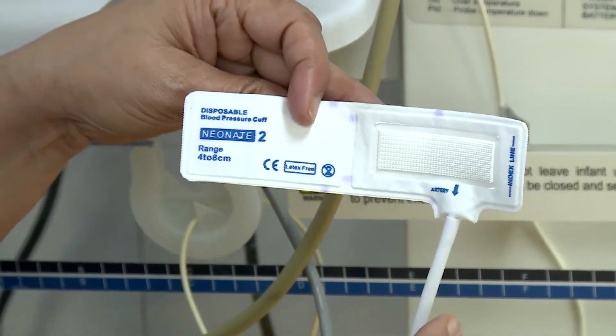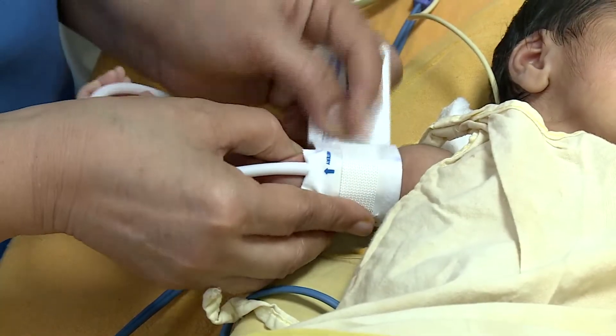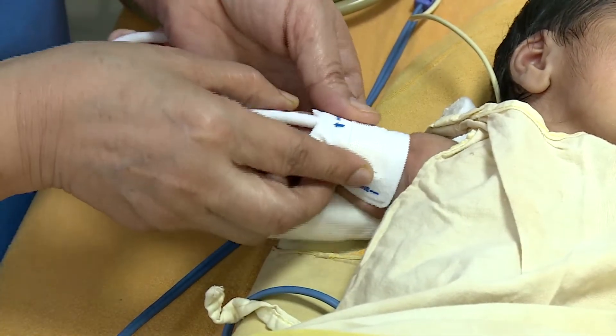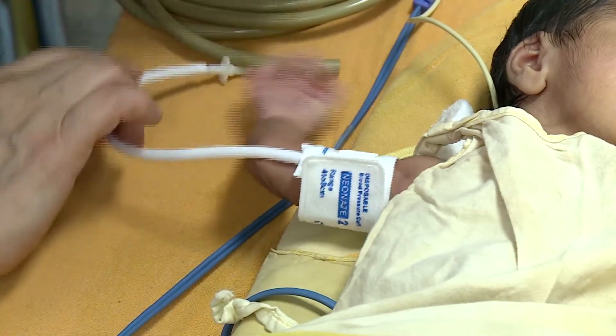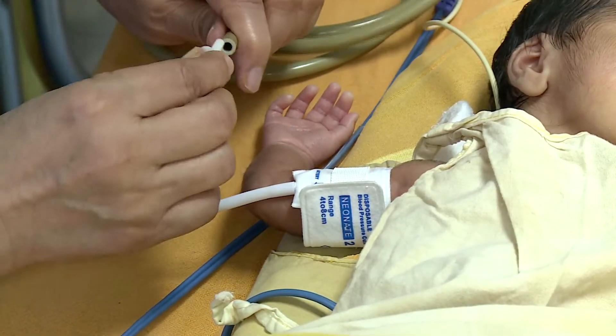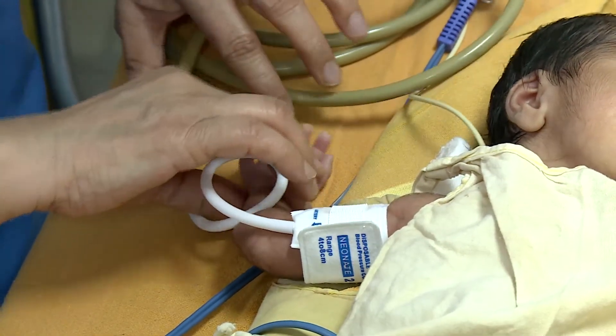To ensure that the reading is reliable, squeeze all the air from the cuff before applying it on the limb. The cuff bladder should ideally encircle the entire arm. The measurement should be performed at least one hour after feeding or any medical intervention. Tie the BP cuff and wait for 15 minutes while keeping the baby calm.